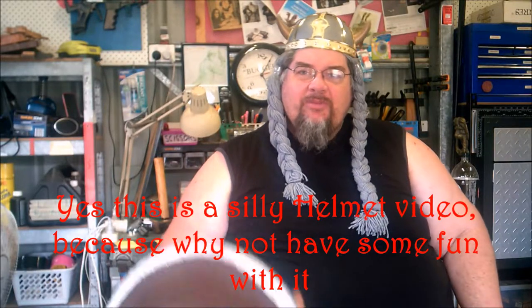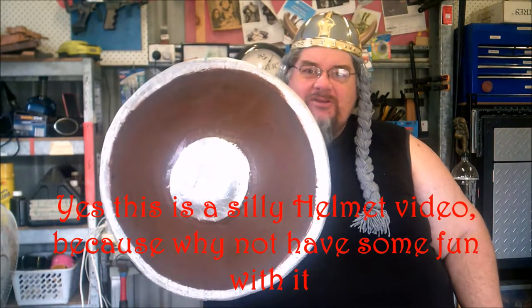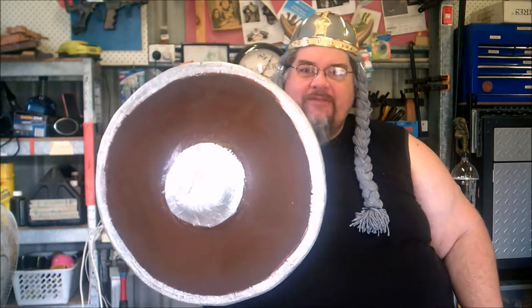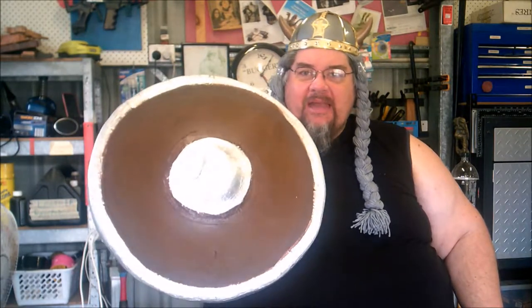Hey, this is Wolf from Armory Terrain and today I'm going to show you how to make a quick shield for LARP. This is a nice light shield made out of core flute, EVA floor mat and a piece of PVC pipe. And let's get building.